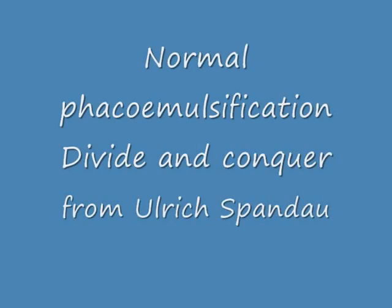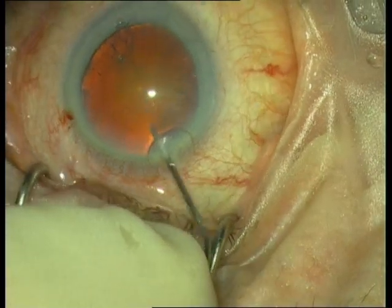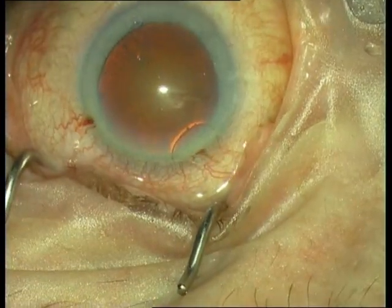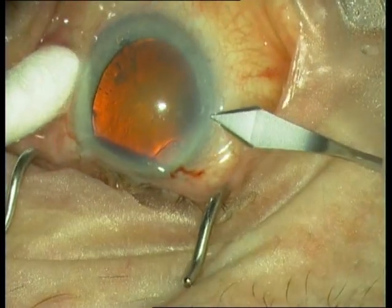I will present a normal FACO magnification, present paracentesis at 2 and 10 o'clock, injection of viscoelastica, and tunnel scission at 9 o'clock.